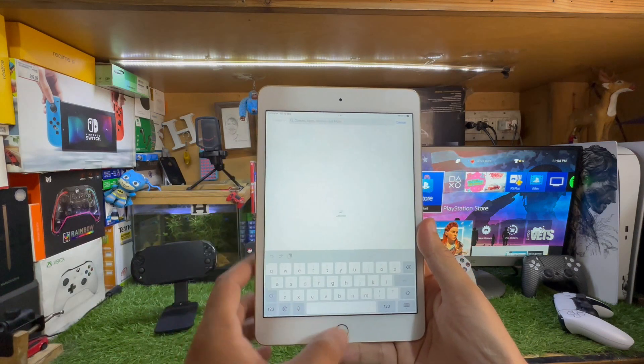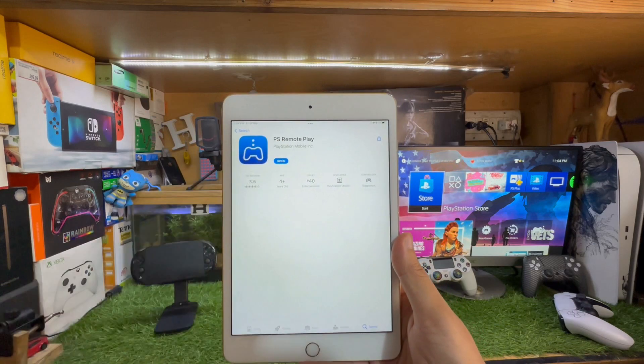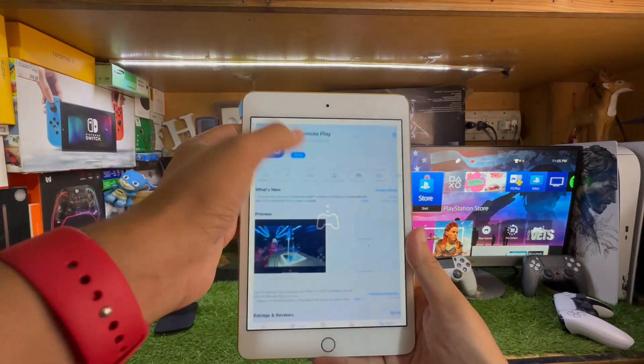On the App Store, you just need to search for the PS Remote Play app. Download it — I've already downloaded it so I'll just open it.